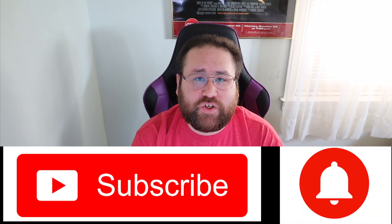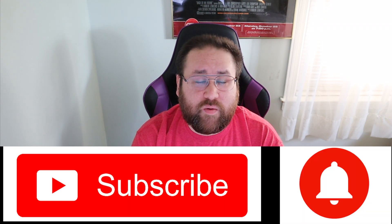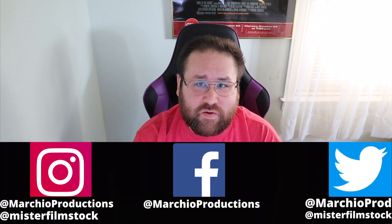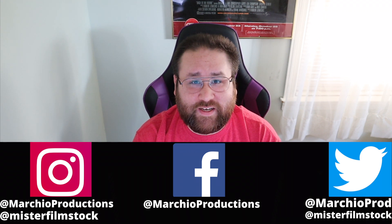I'll leave a link to the short horror film 'Toast' in the description box below. Make sure you subscribe to The Form Lunchbox on their YouTube page — I'll leave a link to their channel in the description as well. Let me know in the comments what you thought about 'Toast' from The Form Lunchbox. Be sure to click the subscribe button, hit the notification bell for new videos, and follow Market Productions and me, Mr. Filmstock. I'm Anthony, thanks for tuning in.